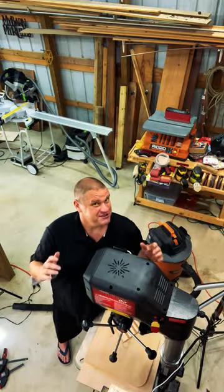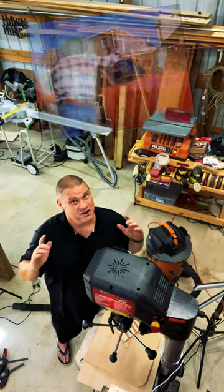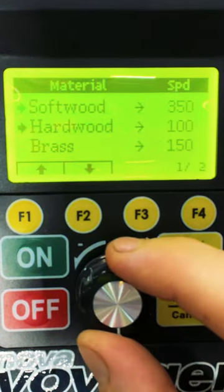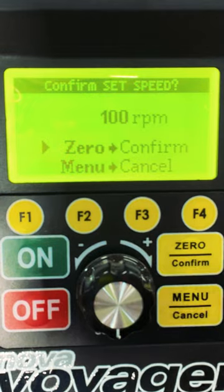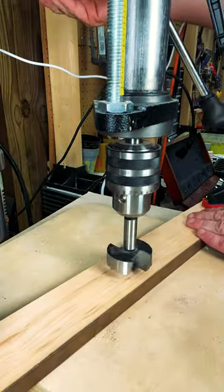But I just got a new toy that solves all these problems. Not only does this press not have a hood, but it's got no pulleys. I simply select my bit and its size and the wood I'm using, and it's ready to go. I can be assured my speed is correct and I'm not damaging those expensive bits.